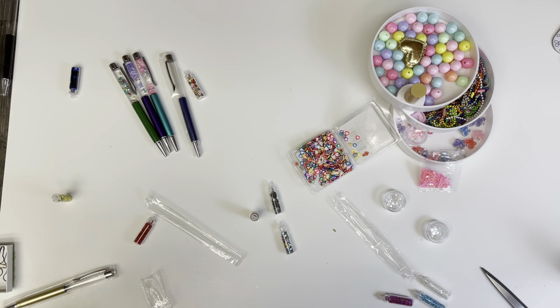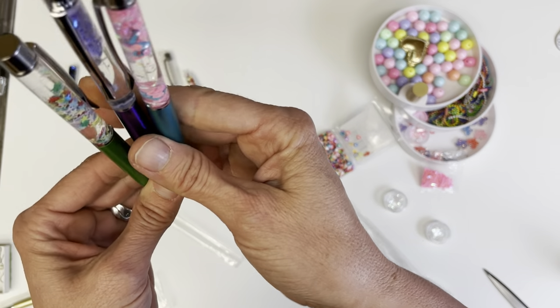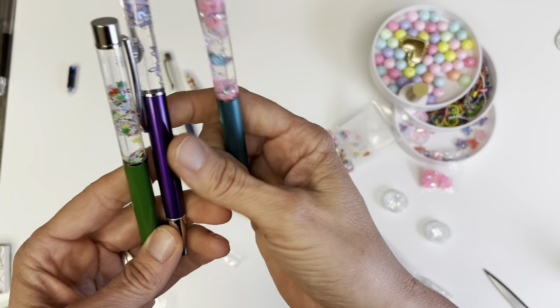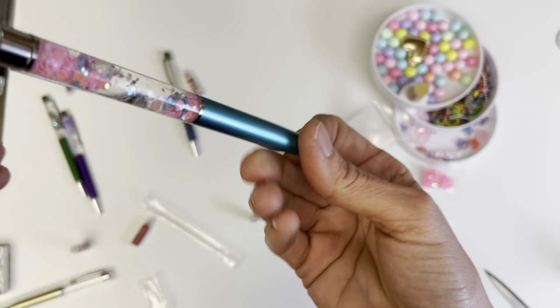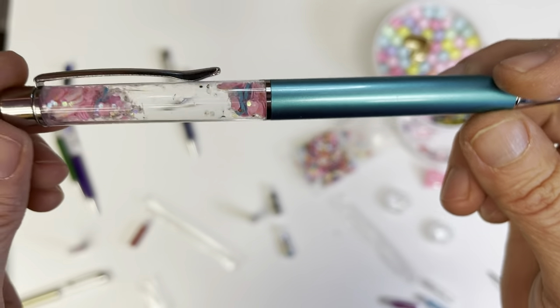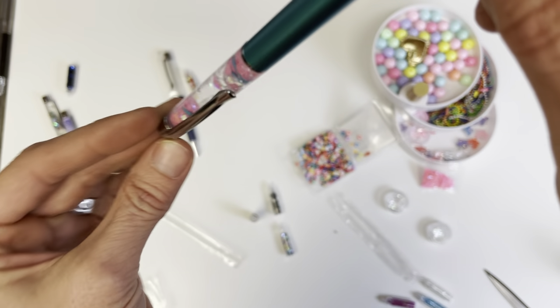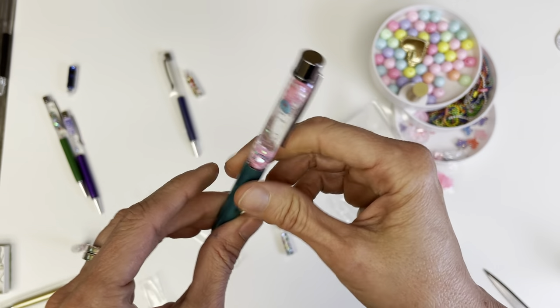Thank you for coming back to Polkadot Mailbox, and if you're new, welcome. So we've been experimenting with some of these floating gel pens, and I'll just show you some of them. I've got a bunch of sparkles and various materials in here.